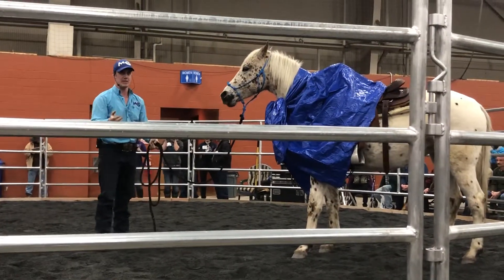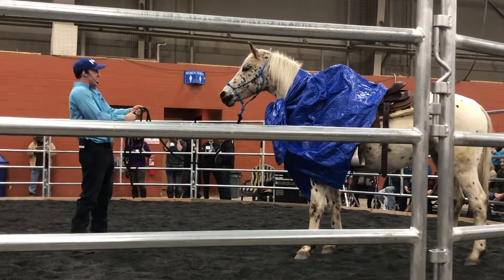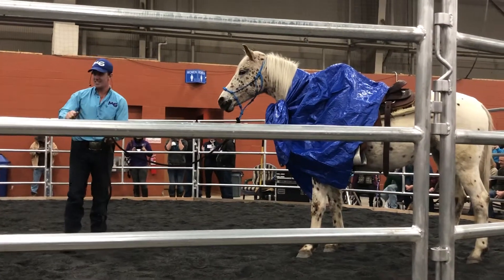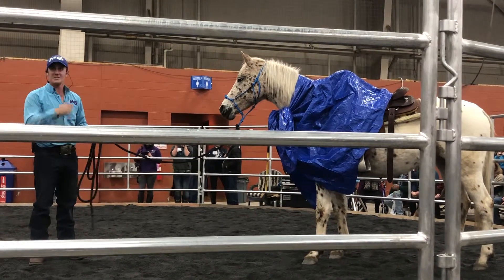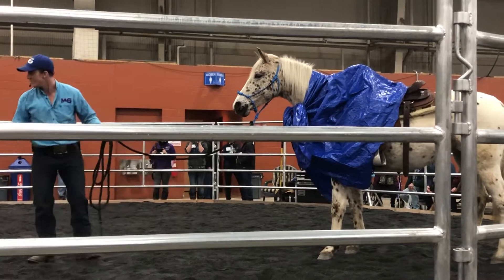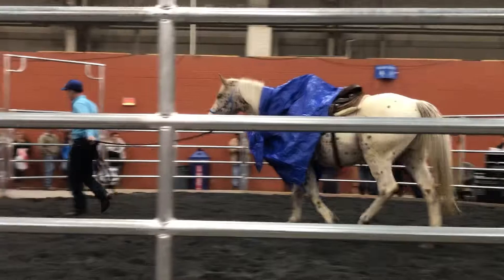Two things I want to see whenever there's something spooky: do I still have a steering wheel? If she takes me redneck skiing across this round fence, she's not ready to ride. I don't care how broke she is — because if something scares her and just a little fear says you're not controlling me anymore, that tells me if she gets spooked on the trail or in the arena, I won't physically be able to control her. But the fact that she has something scary on her back and I did turn her — good job.